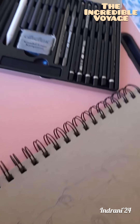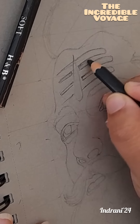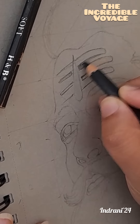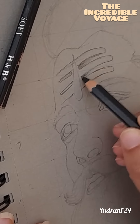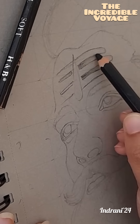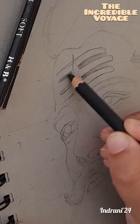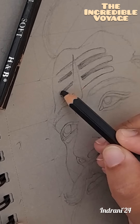We start with the hair, and once we are done with the hair part we will do the forehead and the tilak. You can see we are using the black charcoal to do the forehead first, and then we will use white charcoal. Since this is a gray toned paper, white color will come out very easily, and as soon as I do it you can understand.